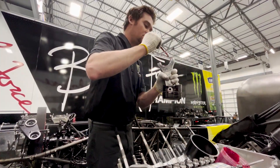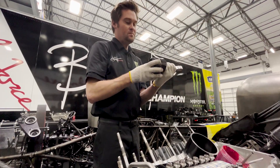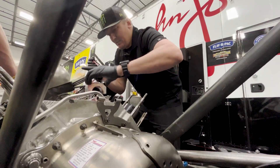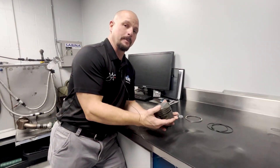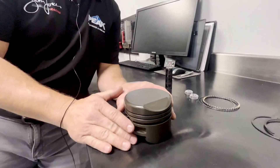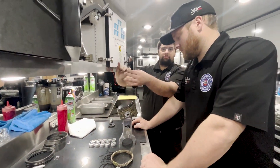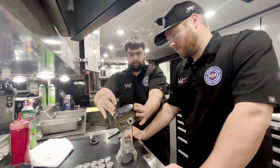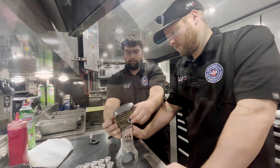Going forward, when checking the rod and piston between rounds or during service work in the shop or between races, we'll do a quick check. If this comes out and we had a beautiful run, we'll check the top of the pistons to make sure it doesn't have a dish — we'll allow up to two to three thousandths of a dish. If it does have a dish, we'll have to compensate by adjusting the compression ratio in that particular cylinder.